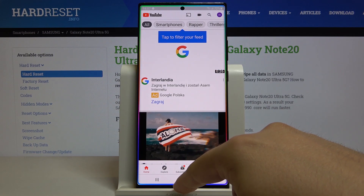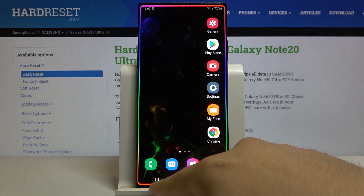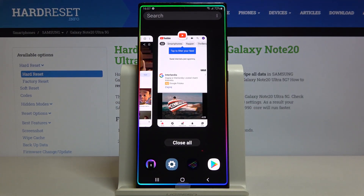Click on the home button to go back to the main screen, and then open background apps with this button right here.